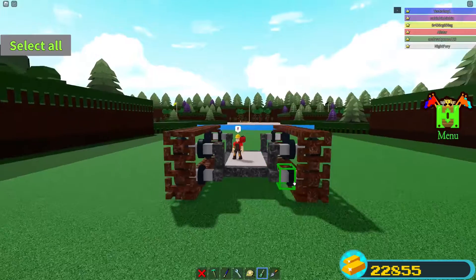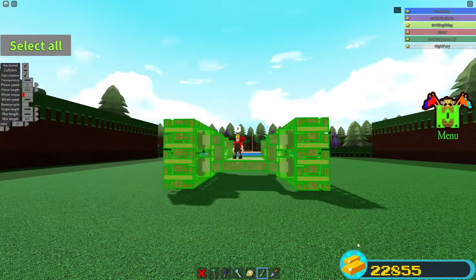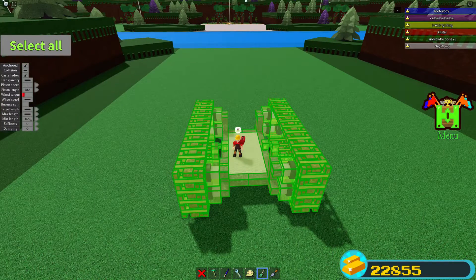We are almost done — just a few settings. We're going to set the piston's target length to 3.3, wheel speed to 30, and wheel torque to 3.